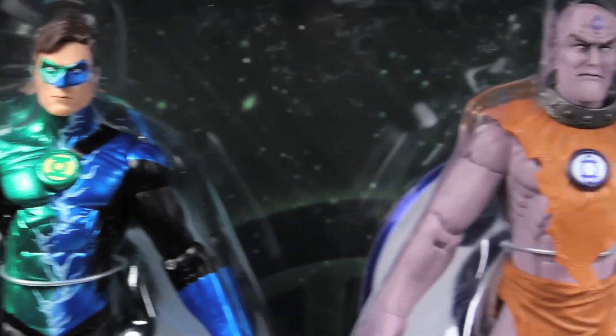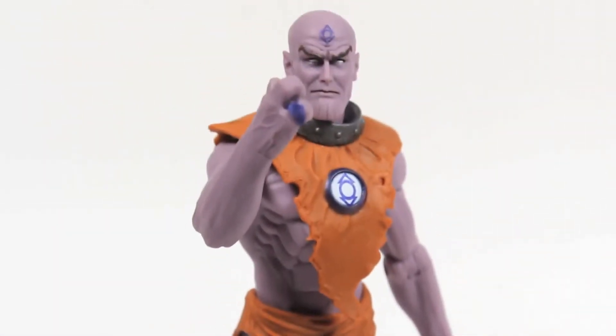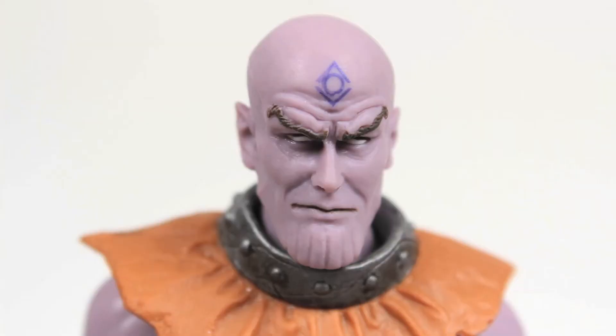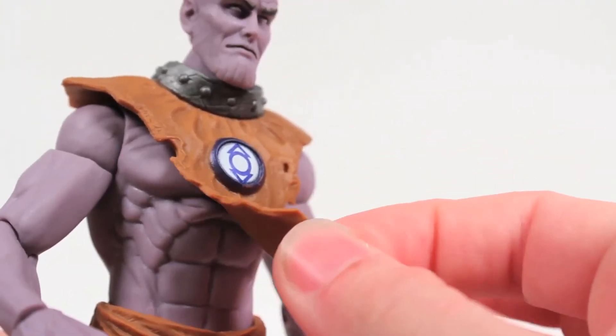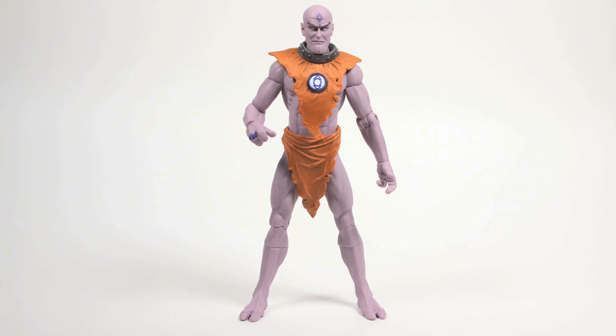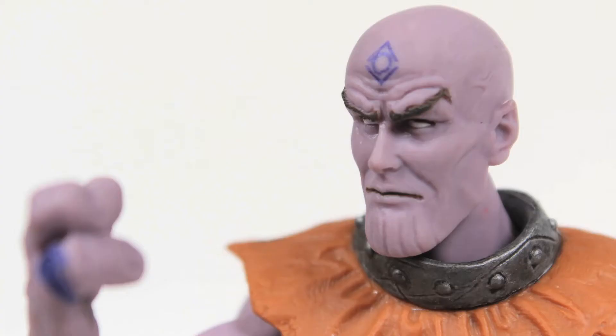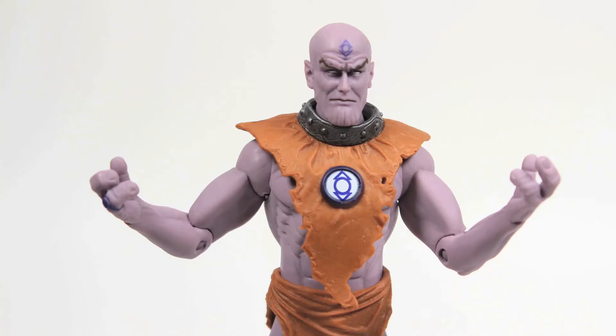Next we have the Indigo Lantern Monk — perhaps the most detailed figure of the lot. Monk's head sculpt is very detailed and looks as if it was dragged directly out of the pages of Blackest Night itself. His attire is made of a very pliable plastic to simulate a more realistic cloth. Monk is a very anticipated figure as there have only been two Indigo Tribe figures released in the Blackest Night line. I think Monk turned out to be a great figure, but I can't help feeling something's missing — we'll get to that a little bit later.